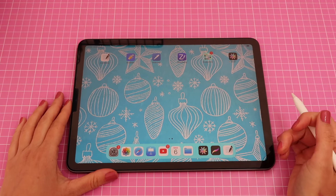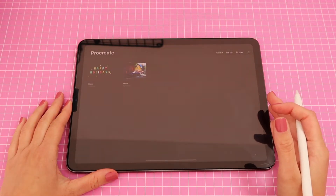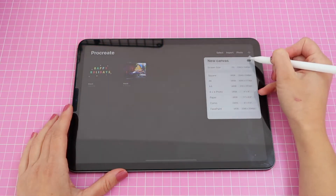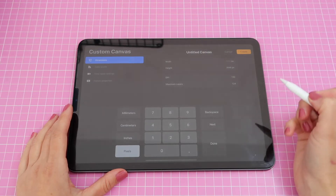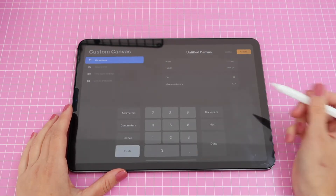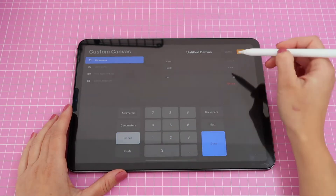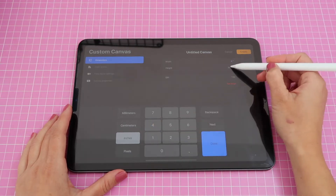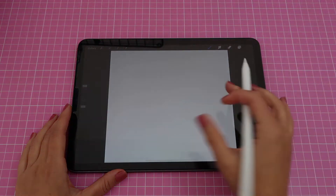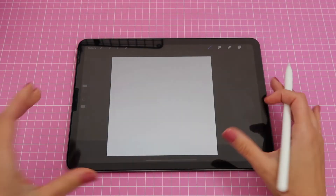The first thing I'm going to do is open Procreate and create a new document by clicking on the plus sign at the top right. I'll click on the icon at the top right corner to select a custom size and make my sticker around three to four inches for both width and height. Go to where it says inches, tap there, write the number four for both width and height, then hit Create.